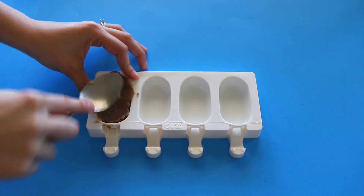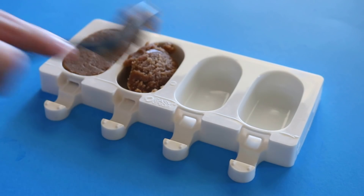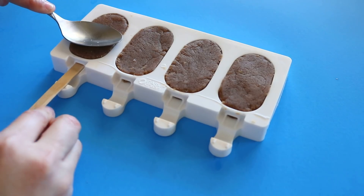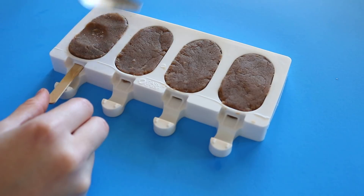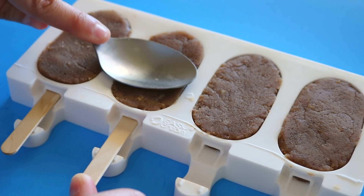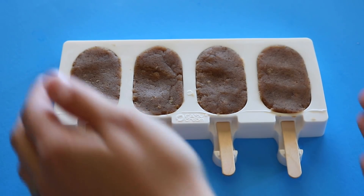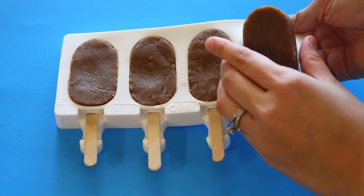Make sure you're filling them in all the way. You can easily just use your fingers for this, but I didn't have gloves, so I used a spoon. Now you can insert the popsicle sticks. Make sure to hold down the dough as you stick in the popsicle stick so that it keeps its shape. Once that's set, you can just pop this into the freezer for about 20 minutes, then take it out and pop each Cakesicle out of the mold.